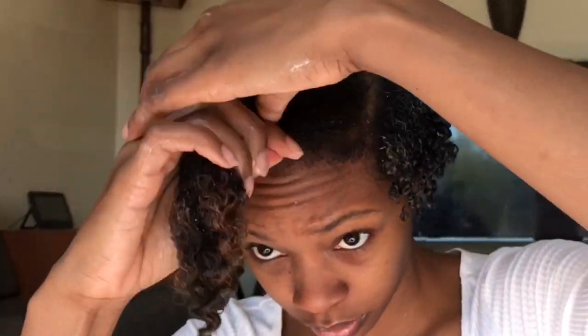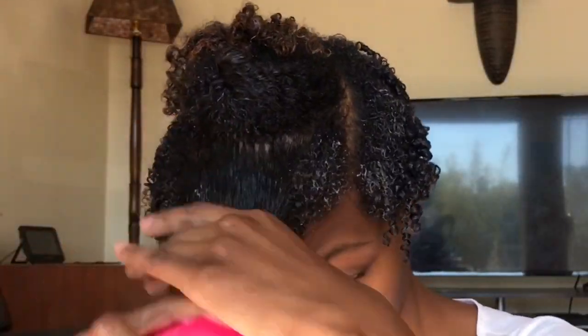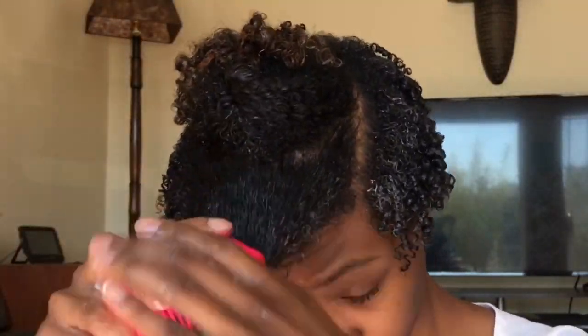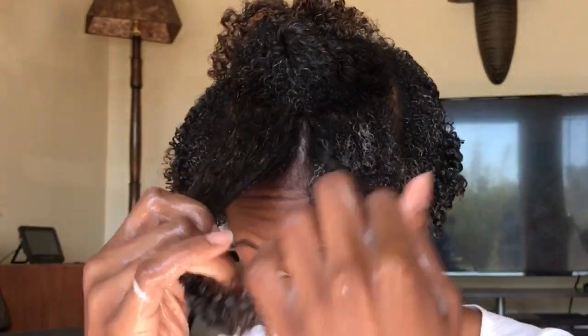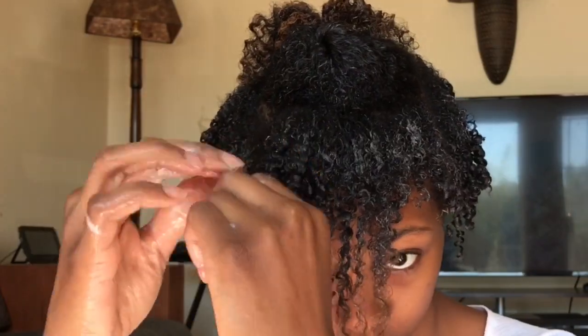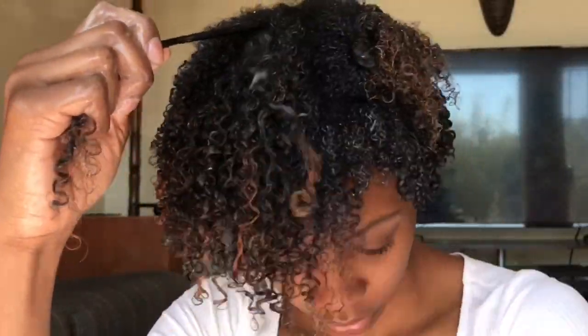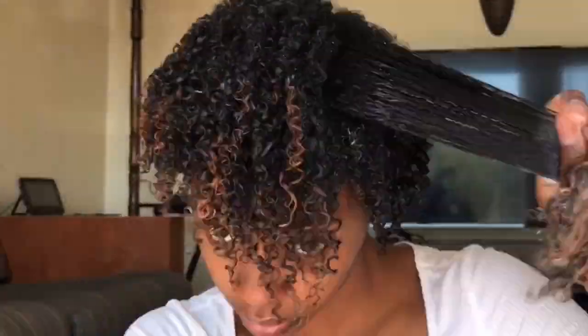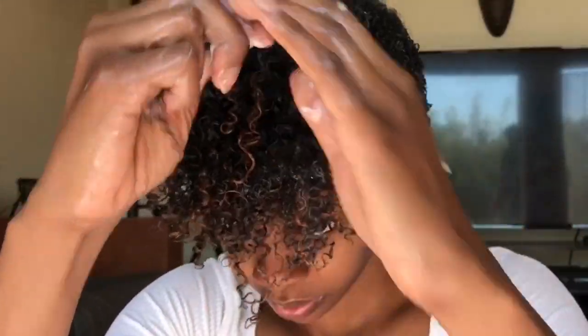Now for the top section, I do separate it into more sections because the hair is longer and it's also a much larger section than the other ones. Separate your hair into sections according to how your hair is styled or cut — whatever makes your sections easier. I'm doing the same thing I did in the back and side sections: applying the products, brushing it through, and then shingling all over to define my hair even more and limit frizz.